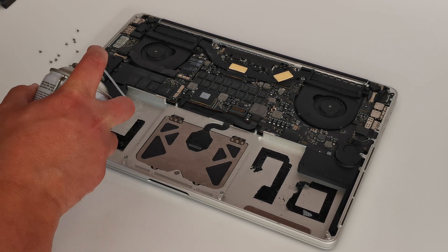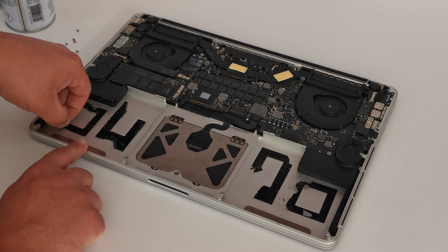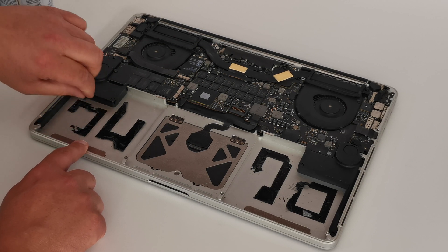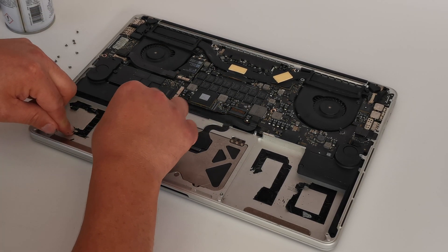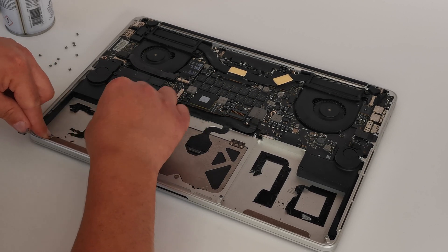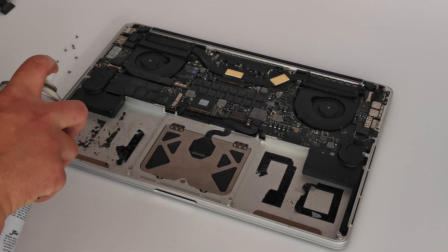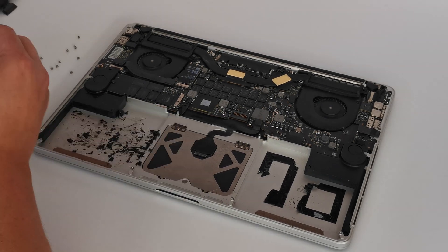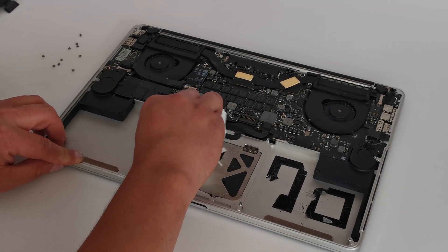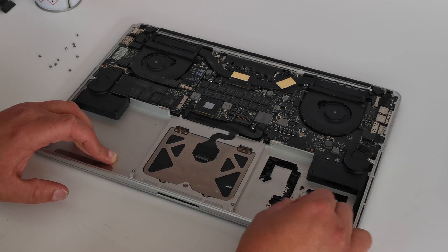The next job is just getting the remainder of the adhesive off the bottom of the laptop. Take your time with this one — use the IPA and just peel it off gently. I found it easiest to use my fingernail, but you may find it easier to use a credit card. Make sure you get it all off because you want the new battery to stick nice and firm.